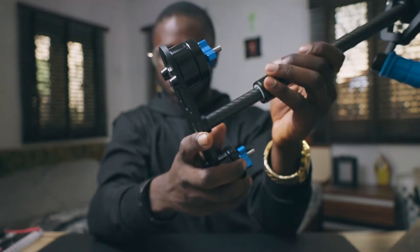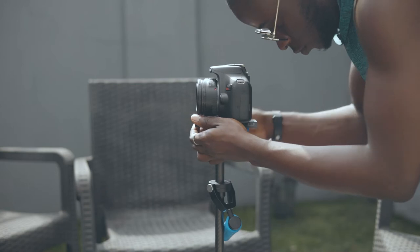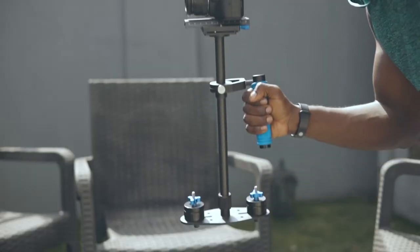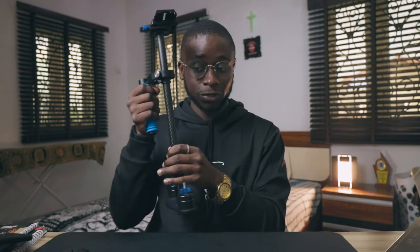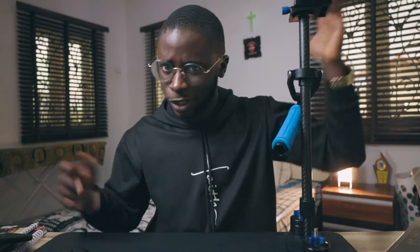You don't just place your camera on top and start shooting. As you can see, there are weights at the bottom — I can remove them and add more if I desire. You actually have to balance this thing: you put your camera on it, balance it vertically, then left to right, then front to back. When you do this correctly, your stabilizer should perfectly stand still. You also have to use two hands and keep it stable. Most people would consider it more tasking because it is more manual, but it does help. This was actually my first stabilizer.